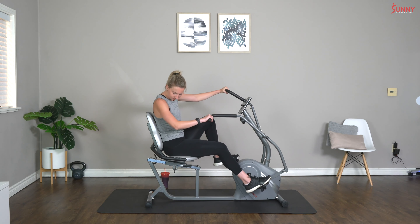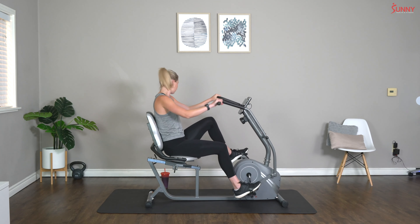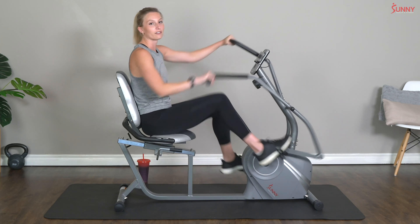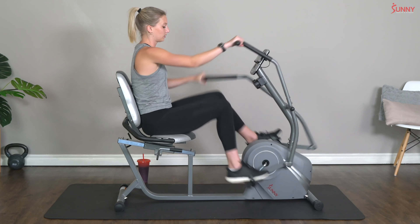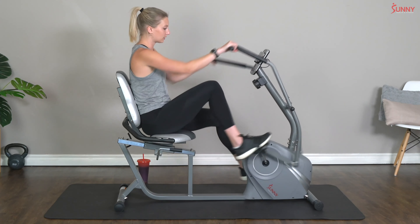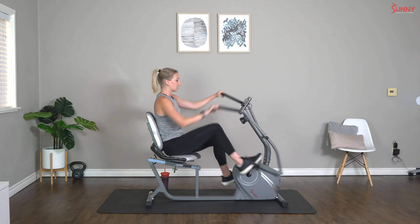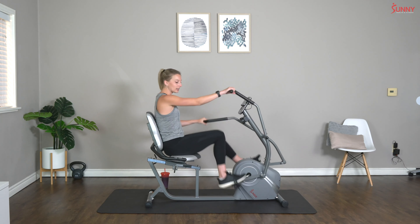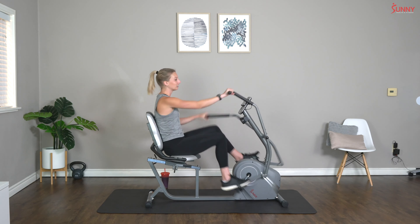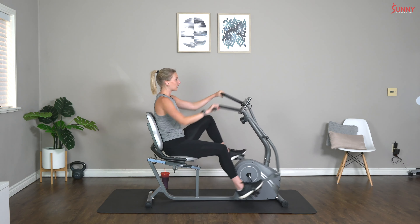Let's get started with a warm-up today. We are going to start with a full body cycle, so we're using both our legs and our arms — a nice and gentle pace. Your resistance can be around a one or a two, whatever is comfortable for you. We're going to stay here for a minute, and then we're going to do just arms for a minute, and then just legs for a minute, so we will get a full body warm-up. This workout is going to be a tough one today — this is a Tabata workout.